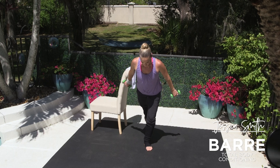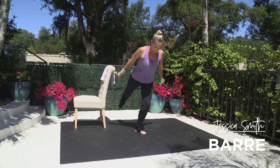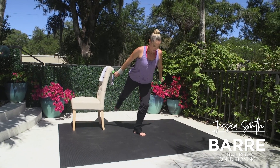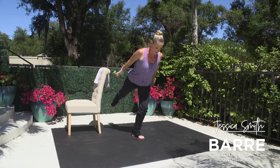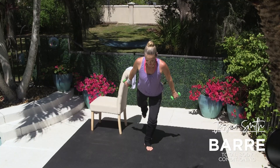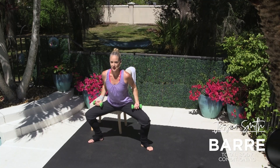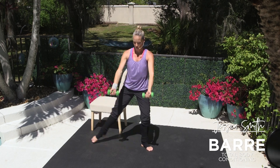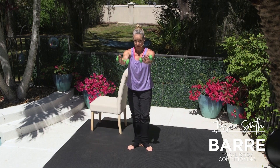If you lose your balance, tap the floor. Keep going. Really squeeze the back side of that body nice and strong. Last eight, seven, six, five, four, three. We're going to step out to the side — grand plié, pulse one, two. Slide this heel in, scoop under and up with the chest. Three, two, one. Scoop, slide your heels in. Two more like this, then we'll take it singles in and out.